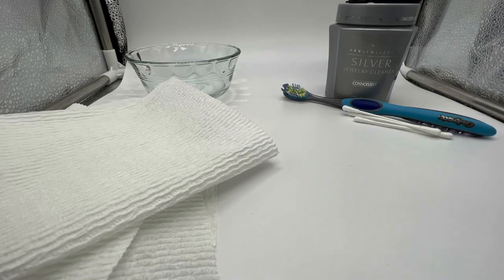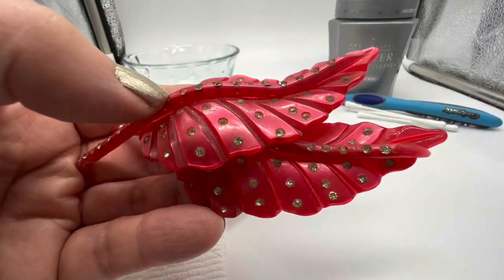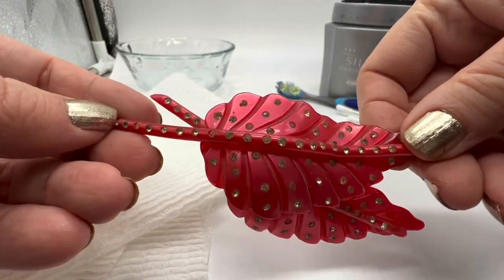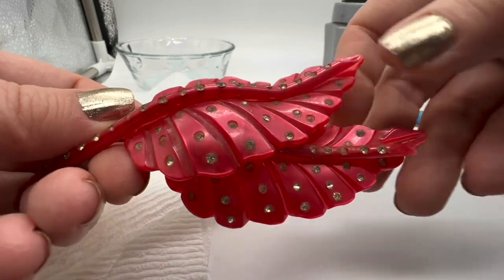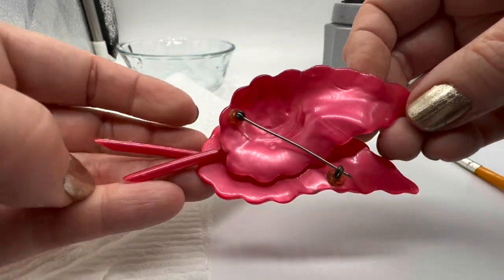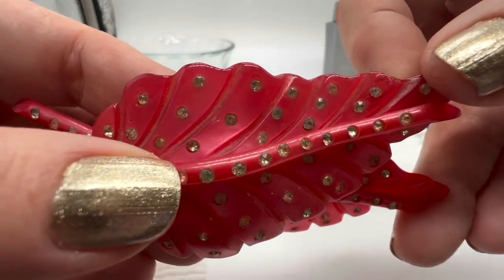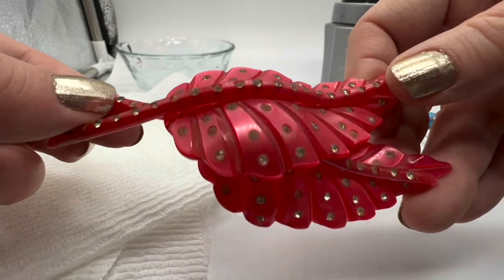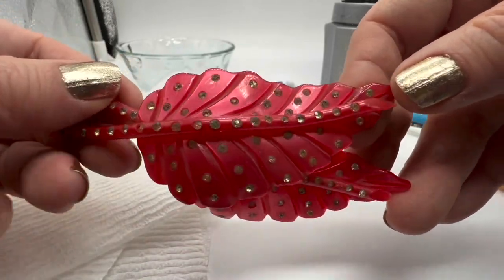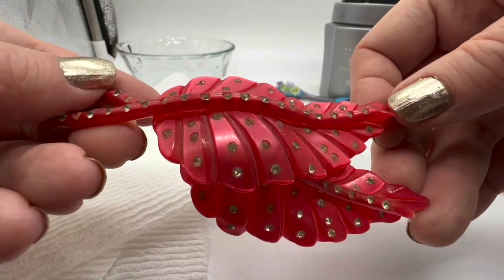The first thing we're going to look at is this vintage celluloid brooch. As you can see, it has a lot of little stones that are glued in. With glued-in stones, through the decades the adhesive or glue just dries up. Just as an FYI, be prepared for these things to fall out — if they do, just glue them back in.